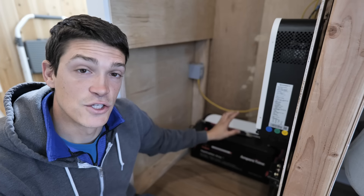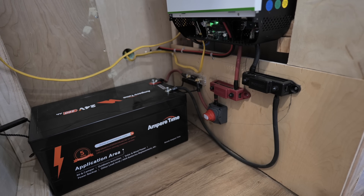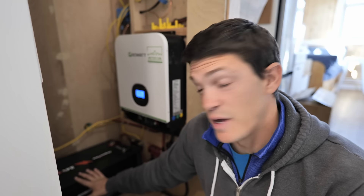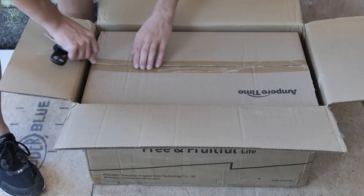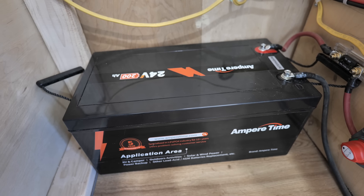The system is based on a 24-volt 200 amp-hour lithium LiFePO4 battery by Ampere Time — the company recently changed their name to LeeTime. In this video we'll be adding a second battery, which will give us over 10,000 watt-hours of usable power. So far this battery has worked well — it's been perfect, really. We don't have any complaints, though it's not quite enough capacity to get us through stretches of cloudy days.